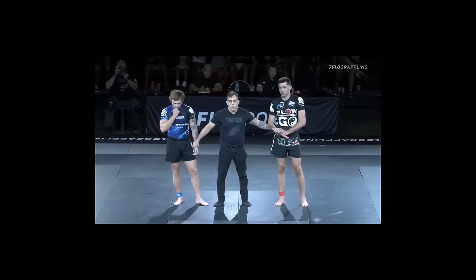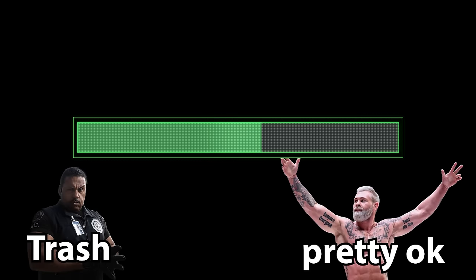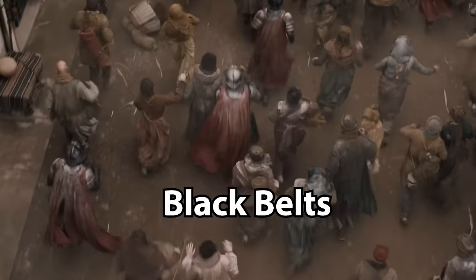It takes an average of about 10 years to become a jiu-jitsu black belt. If you can pay attention for the next 10 minutes, I'm going to show you how you can reduce them to white belts and blast through their guards like Daenerys did to King's Landing.